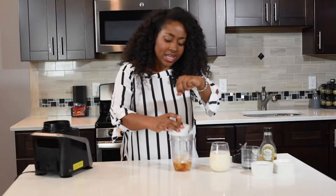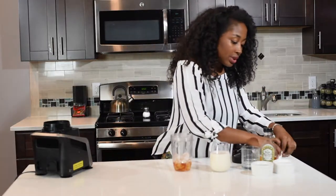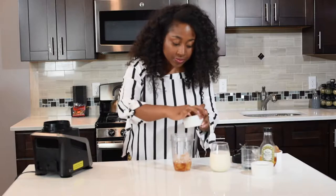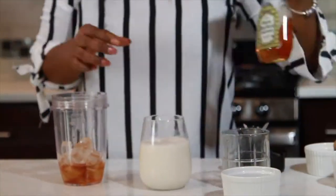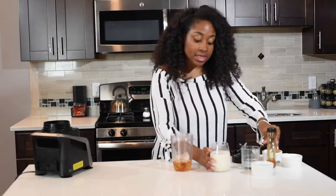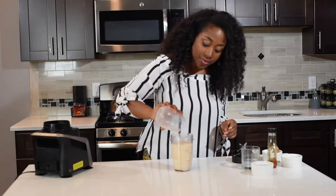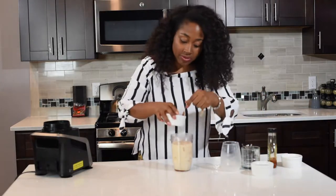That's gonna give a really strong, great kick to the shake. Then I'm gonna add in some cinnamon and nutmeg, just a pinch of both, some agave — I like to use agave instead of sugar when I can — and then some almond milk.